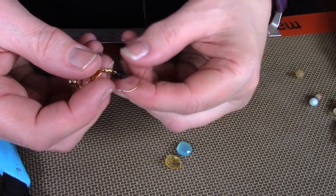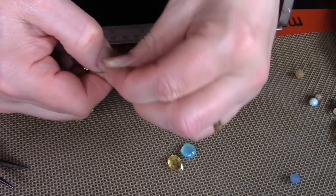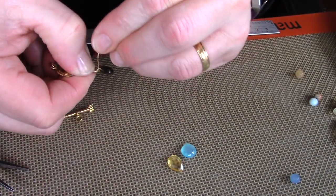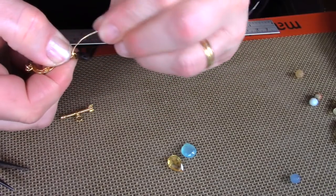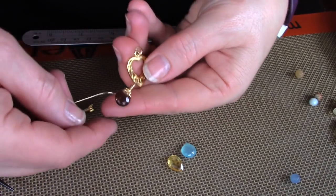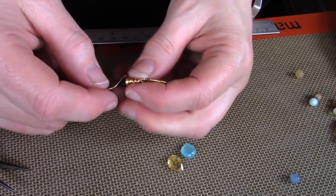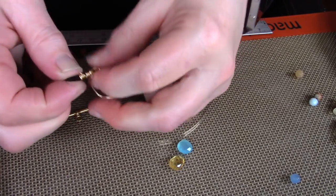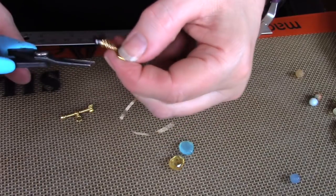Just keep wrapping down until you get to the tip, and then you're going to want to capture the tip with the wire so that the tip is within the wire that you're wrapping. I find it easier to use my fingers to hold the briolette after I get down to a certain level — do whatever feels comfortable for you. Take as much time as you need to make sure it's nice and neat and even. You might have to straighten out the bead so that the wire goes over the bead's tip. When you feel you've wrapped enough, make sure all the coils are nice and tight together, then go back up across the bead and right to the top and wrap a few times. Trim back the excess and tuck in that wire.